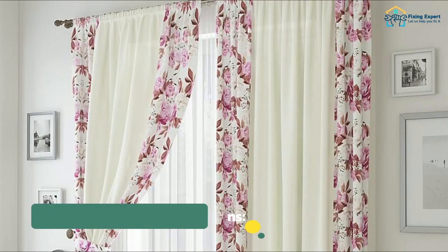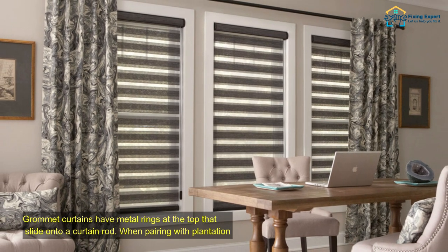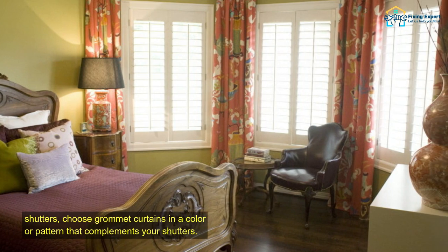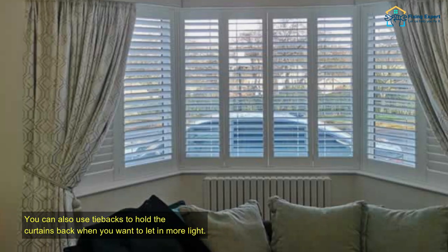Pairing with grommet curtains. Grommet curtains have metal rings at the top that slide onto a curtain rod. When pairing with plantation shutters, choose grommet curtains in a color or pattern that complements your shutters. You can also use tiebacks to hold the curtains back when you want to let in more light.